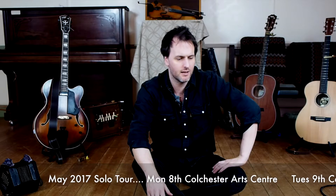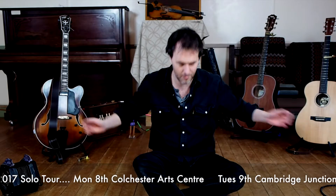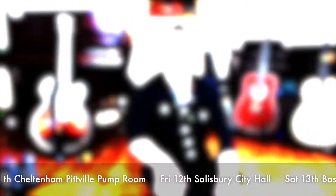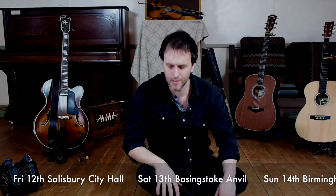I'm off on tour again soon on a solo tour, and when I play solo I have to take quite a lot of stuff with me — all these instruments here. I get asked quite a lot about the different instruments and I don't always have time to talk about it on stage, so I'm going to make a series of short films about all my different instruments. Next up, I'm going to talk about my concertina.